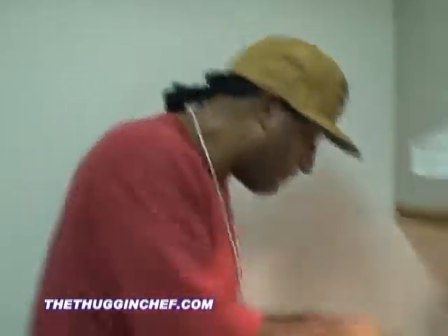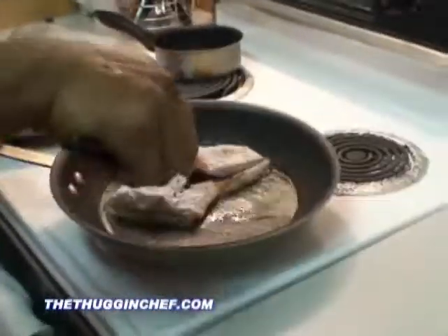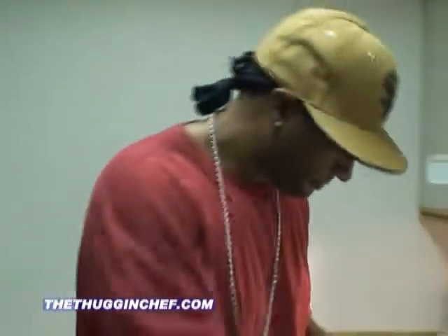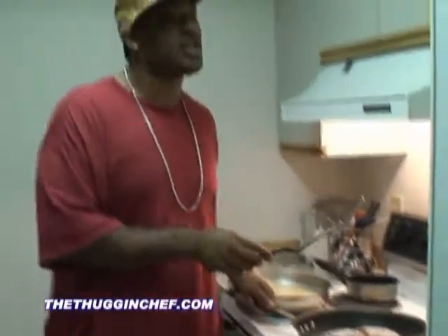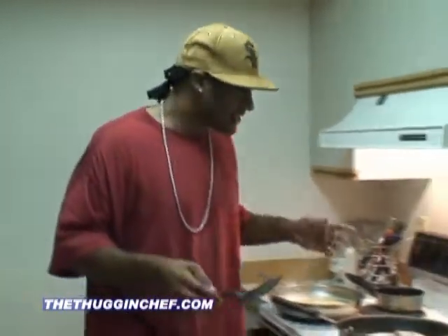Don't burn up the fish, though. All I'm trying to do right now is just get a basic, quick sear on the outside. I'm going to finish the fish off in the oven. Because one thing you got to remember about fish — it only takes about five to seven minutes and it's done.